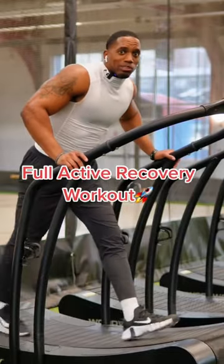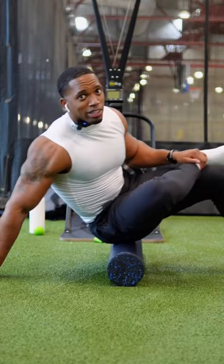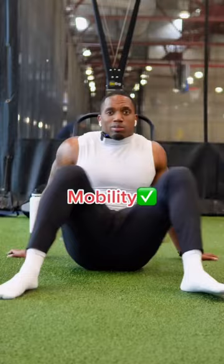All right, y'all. Today I'm taking you through my active recovery workout. Just want to open up that stride, then we got foam rolling. When you're doing active recovery workouts, do what works for you — you got to do whatever you want to do that's going to get you right. My hips tend to get tight if I don't spend a little bit extra time on them, so I got to make sure I work it in.